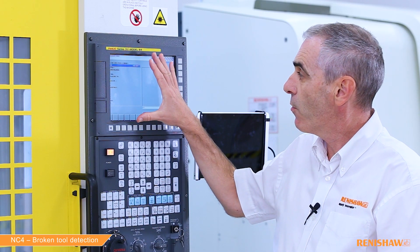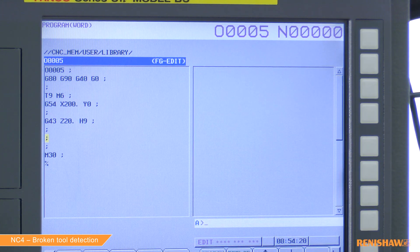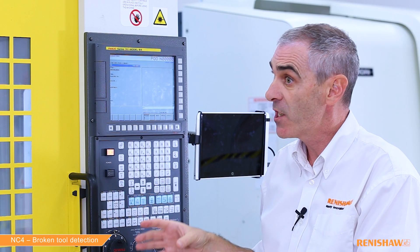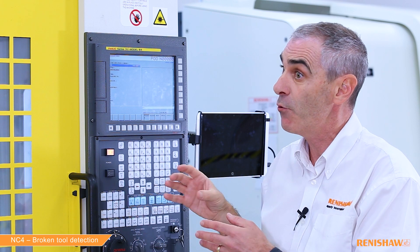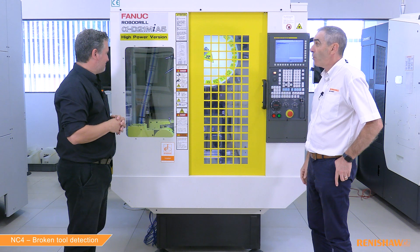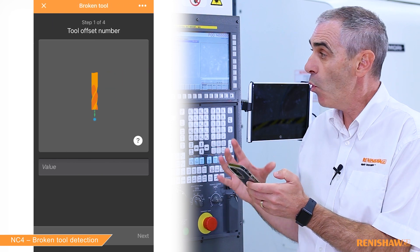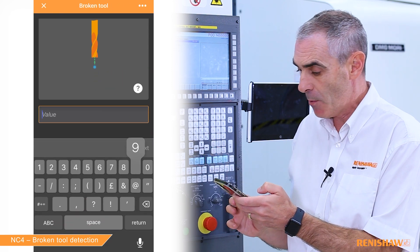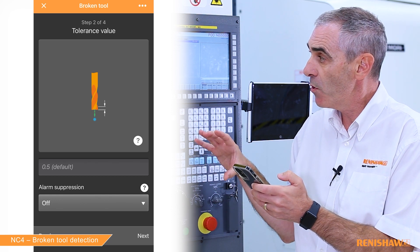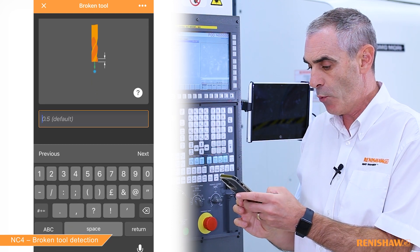Here is my NC programme. The first thing you'll notice is I've made the tool offset active before the cycle — this is very important. The second thing is this tool has been pre-measured so we know the value in the tool offset is correct. I'm going to enter the cycle inputs now. First it asks what is the tool number — in this example it's nine. It then asks what tolerance I want to use; I want to use 0.2 millimeters.